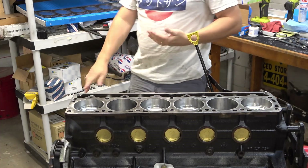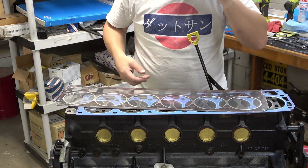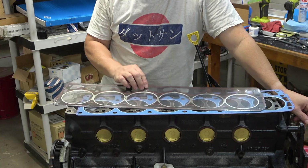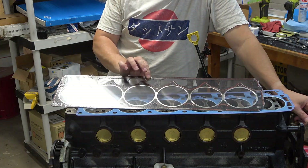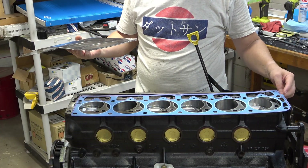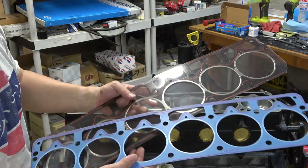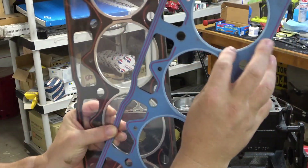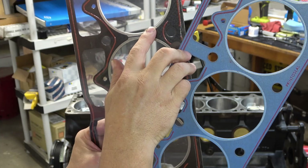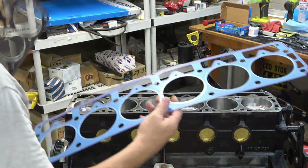One of the choices I have — I've got two different head gaskets I could use, because I happen to have two. One of these is a Victor Reinz gasket and the other is a Felpro. Looking at the two gaskets, if you compare the fire ring in the Felpro gasket to the size of the fire ring in the Victor Reinz, I'm going to use the Victor Reinz gasket. So I'm going to get this gasket opened up and we'll get started putting the cylinder head on.